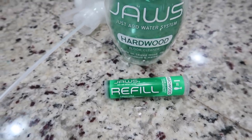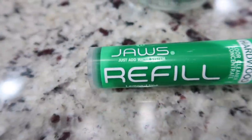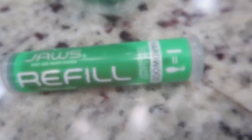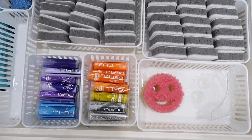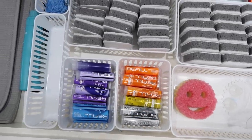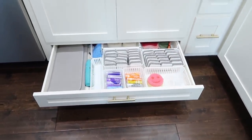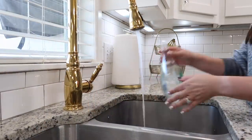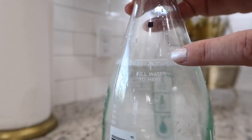Here's how it comes: when you order a set - or however many you want - they also have matching rags. You get an empty bottle and they send refills, so they're not shipping water. It's really good for shipping and good on the environment, and you can store these little pods in a drawer versus lots of extra bottles. Then you just take your bottle, fill it up to the water line, insert your refill, and that is it. It is so easy.